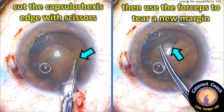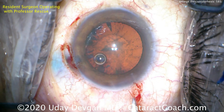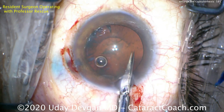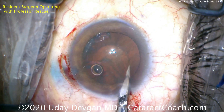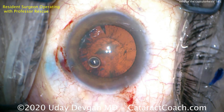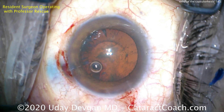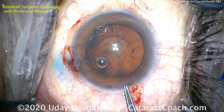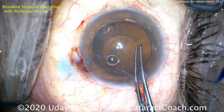Using the Vannas scissors, we cut the edge of the capsulorrhexis very gently, then use forceps to tear a new margin — tearing off this extra crescent-shaped tissue. It's very important to cut very tangential to the edge. There it is — just a little tiny snip is all it needs.